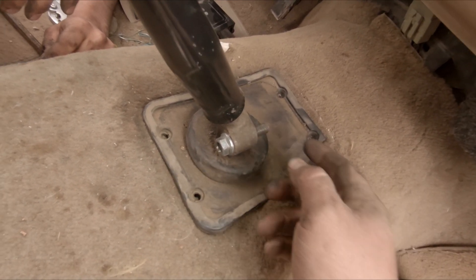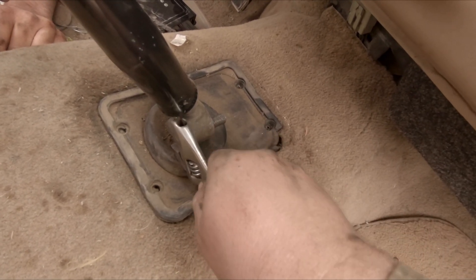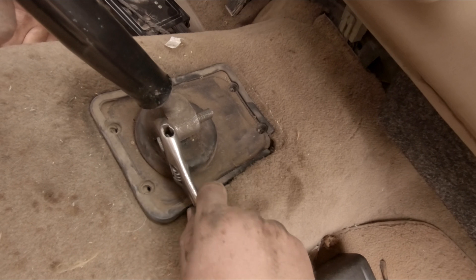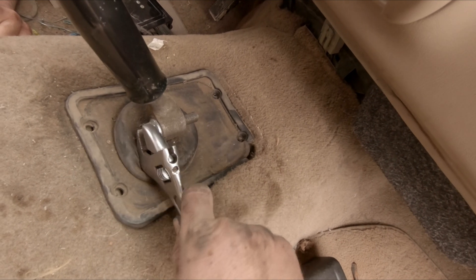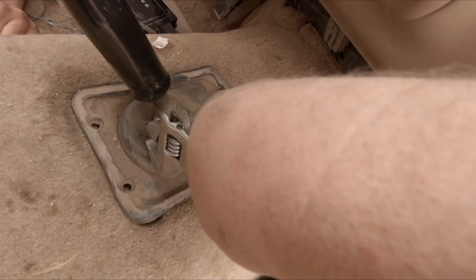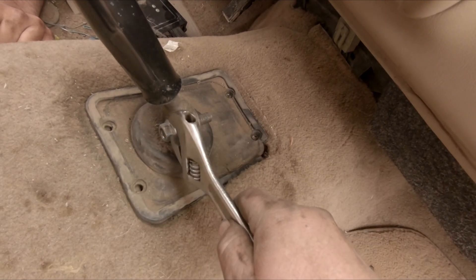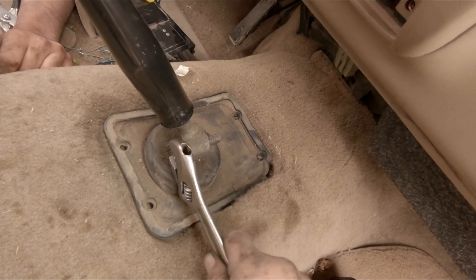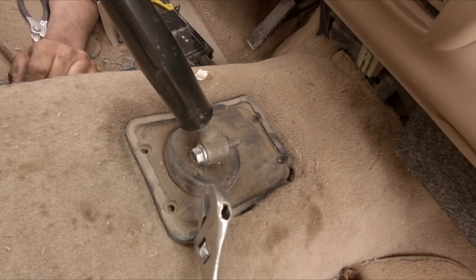Alright, what you gotta do here - take the nut off this side, put her on this side, run her in. And of course, as per always, the right size wrench is preferred - not required, but preferred. Or a socket, you know - let's be honest.